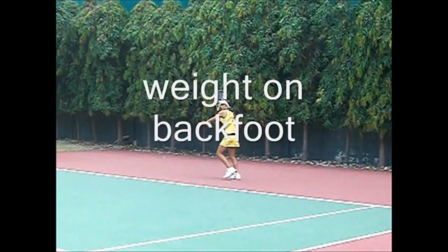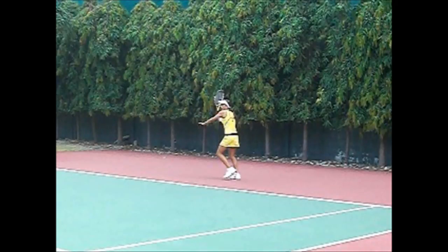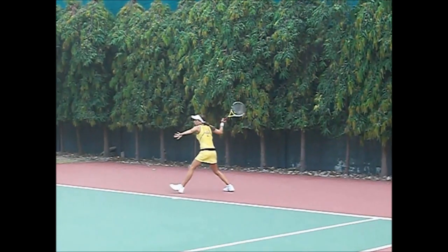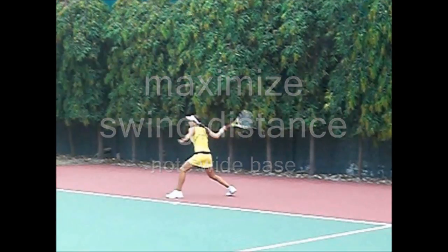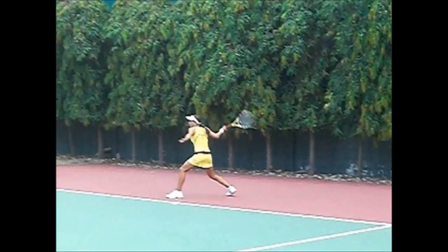The keys here are you have weight transfer, weight in your back foot — notice the high prep. Now look at this: maximize your swing distance here and the wide base as she transfers weight from back to her front foot.